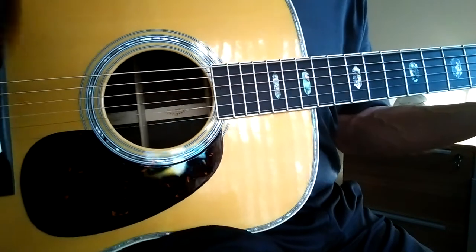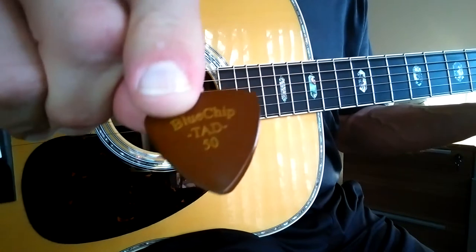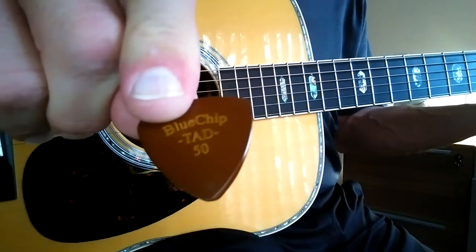And here's a Blue Chip. Now this is a little bit different shape — it has a speed bevel, T8050.